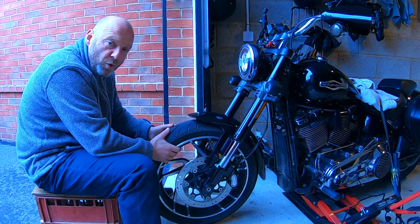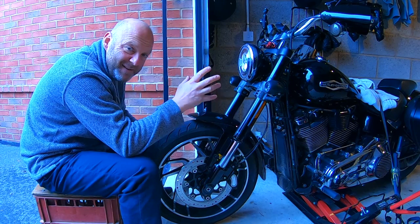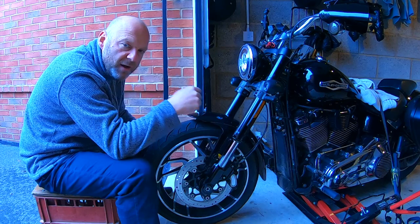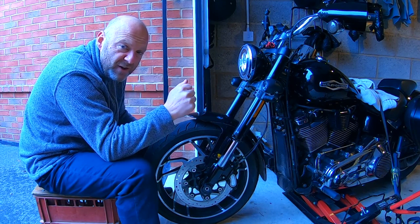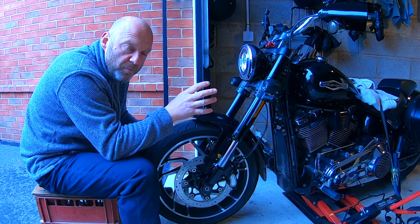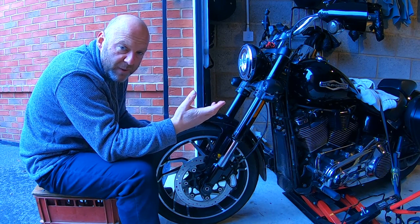The next thing you want to do is pull and push on the front tyre to see if there's any play in the steering head. If there's a clunk — any knocking, any play whatsoever — you've got problems with your steering head bearings. They're going to need to be checked and replaced.